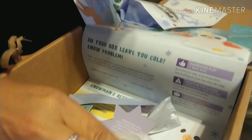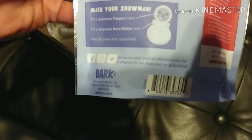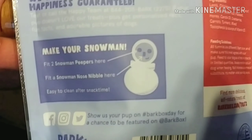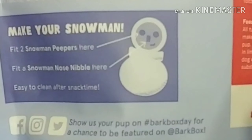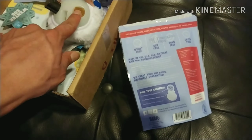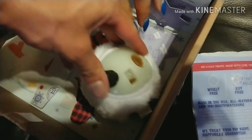Let's open up the treat. We're going to put... let's do a blueberry. Want to do both? Oh, this is a big blueberry treat. Stick it in the eye — Snowman Peepers here, Snowman Nose Nibble here. How do we get the... what do we put in the nose? So this was for the eyes? I guess so. I think we were supposed to have it or something. Well, this is a weird looking snowman.